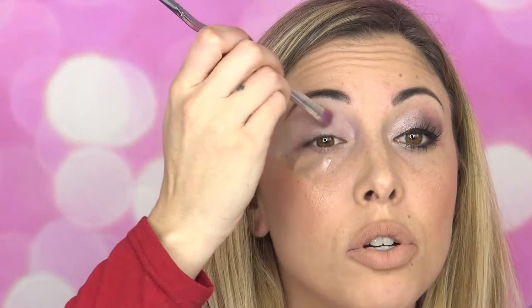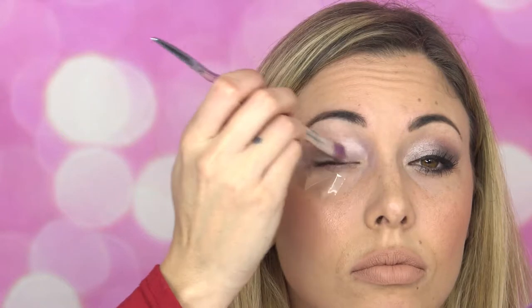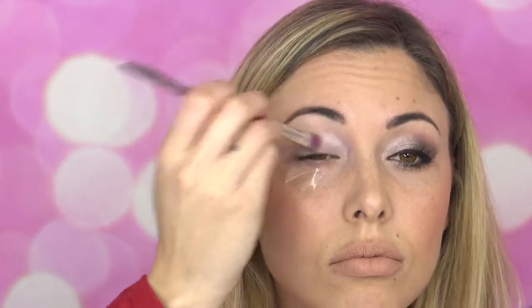Now we have a nice even base. I'll be taking Diamonds and Pearls eyeshadow and my Cotton Candy Unicorn brush, and I'm going to be applying it to the inner portion of my eye and moving it to the center. This gives it a nice glisteny, glowy look. I'm only going up about halfway as well.